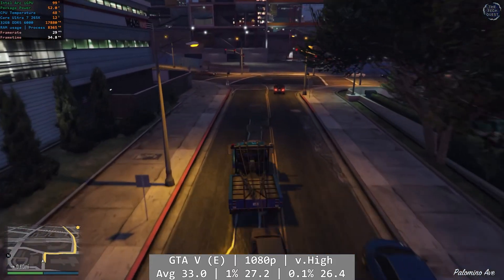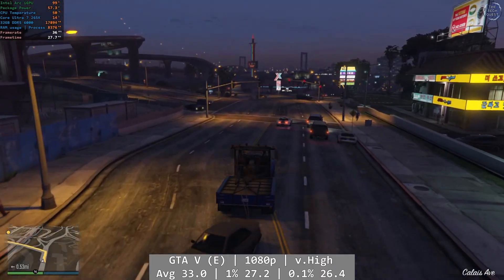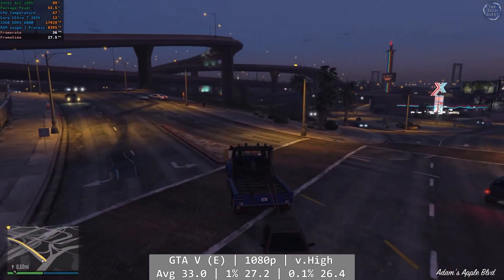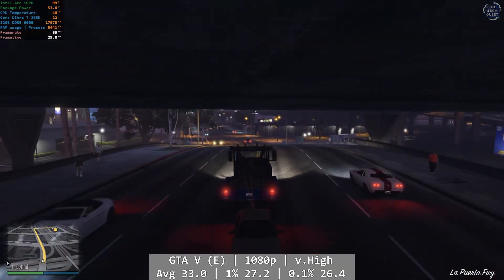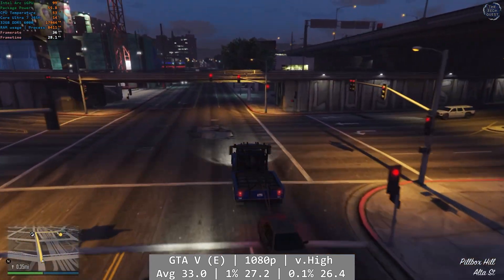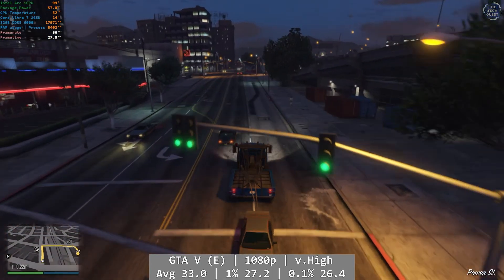Grand Theft Auto Enhanced is next. I actually forgot to dial the settings down a bit here, but I decided I'd run with it anyway at 1080p very high. The onboard graphics impressed again, delivering a fairly consistent 30 FPS result with very minor deviations downwards on occasion. Tweak the settings here and get better performance at lower graphical fidelity, or just enjoy GTA 5 looking fancy at 1080p — it's really your preference. The average came in at 33 FPS, with 27.2 and 26.4 for the 1% and 0.1% figures respectively.